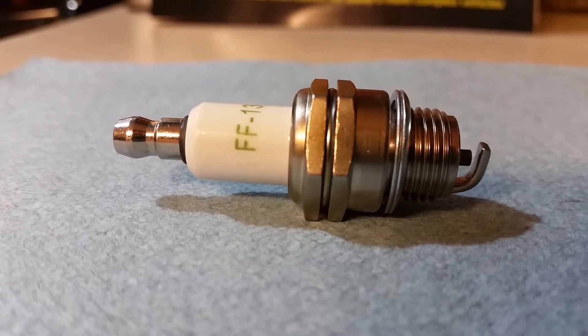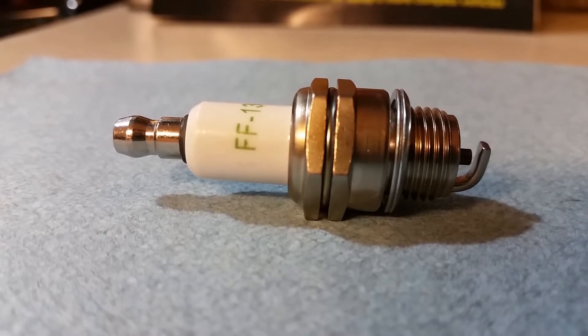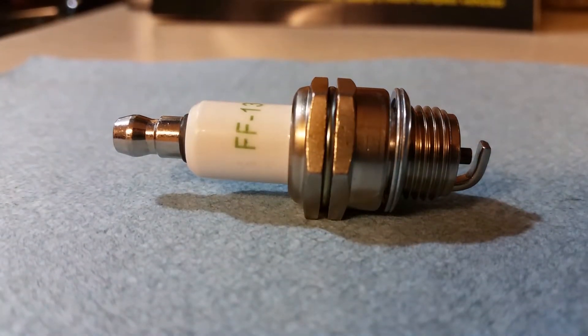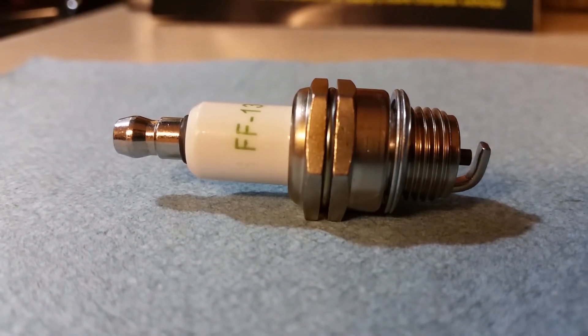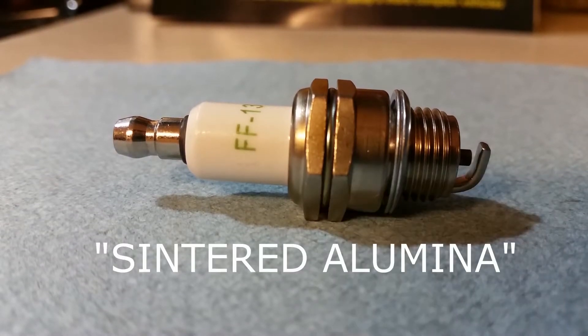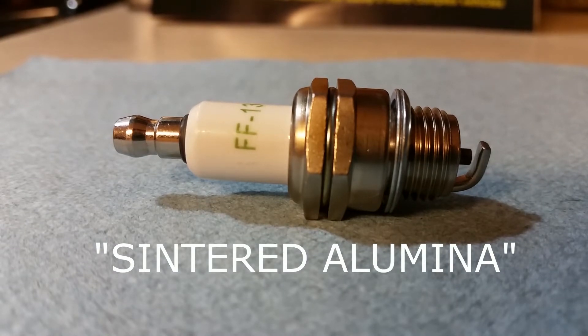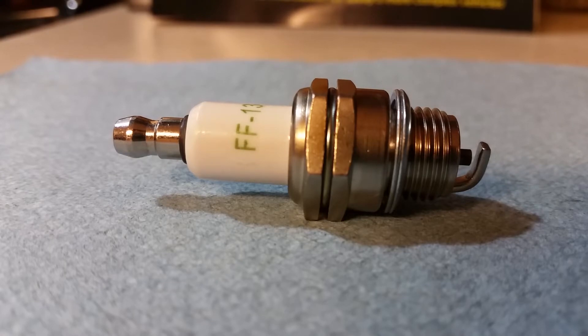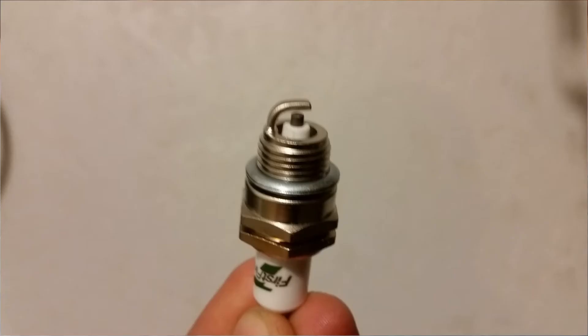The other side of that plug wire goes to the ignition source, such as a distributor cap. This right here is the insulator. On a lot of spark plugs for vehicles, this insulator will have ribs on it and it'll be a lot longer as well. The insulator is generally made out of sintered alumina, which is a very hard ceramic material, and it insulates the electrodes all the way to the point of where they're actually inside the engine.